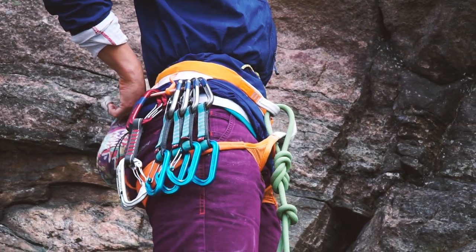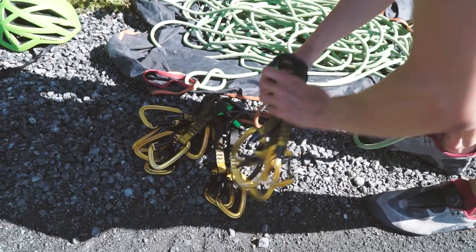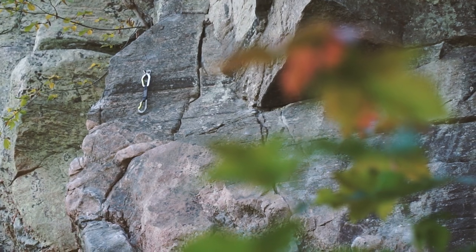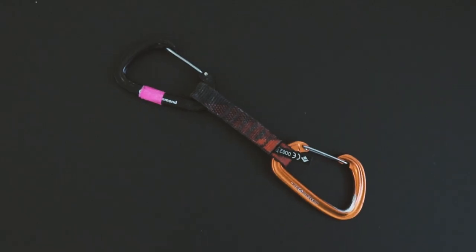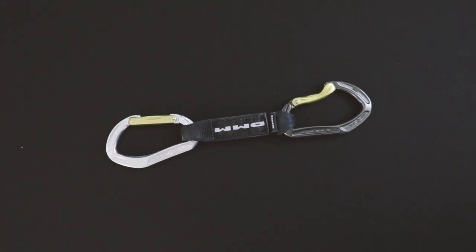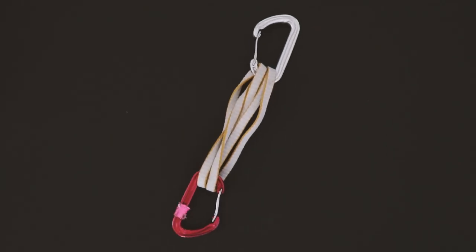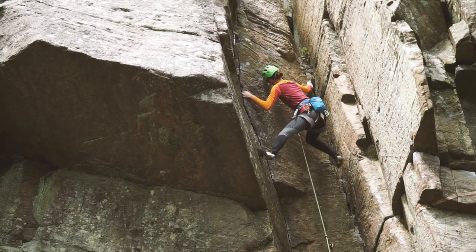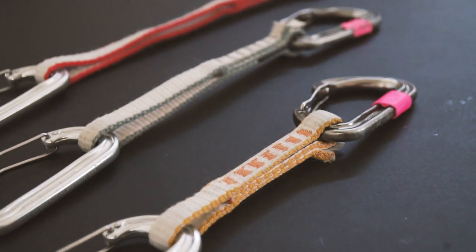If you're confused about which specific quickdraws you should pick up, then you're watching the right video. In this video I'll share my experiences with different quickdraws and what purposes they're best suited for. And at the end of the video I'll also give a few tips about some specific quickdraws that I can highly recommend.